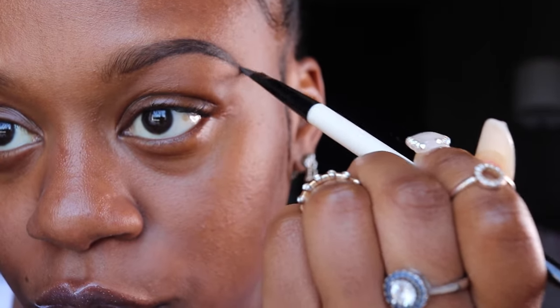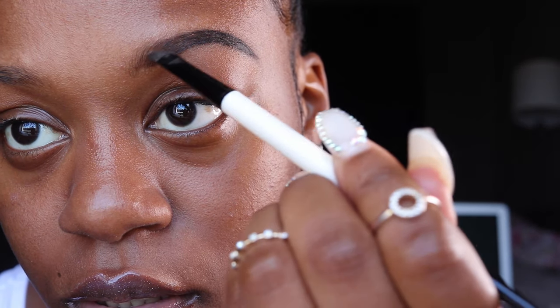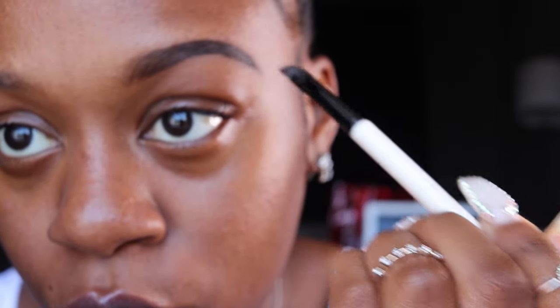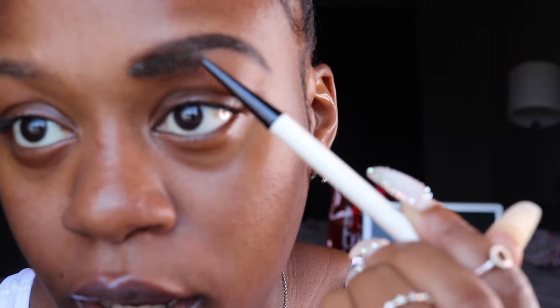I'm slowly moving up into the front. And when you start like that, you do all the work in like one step, and then you just take your spoolie and lightly brush it out, and period.